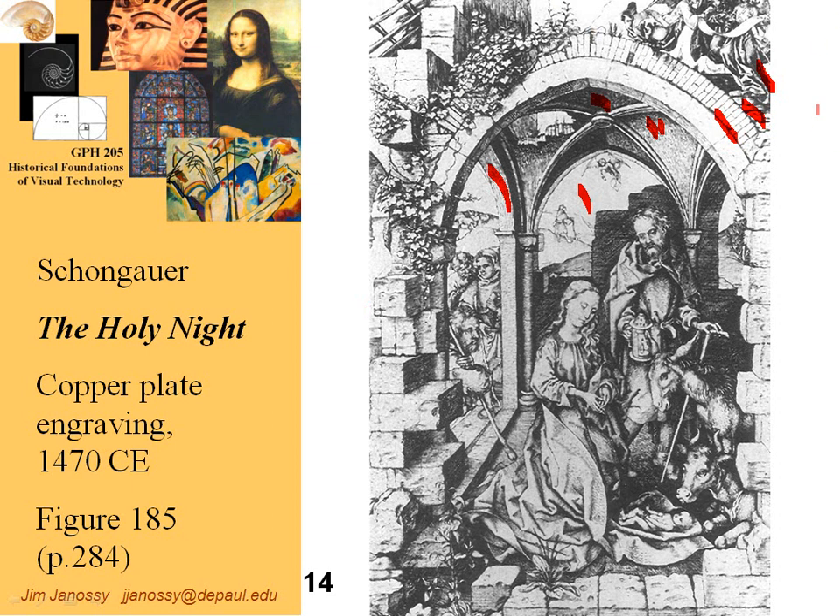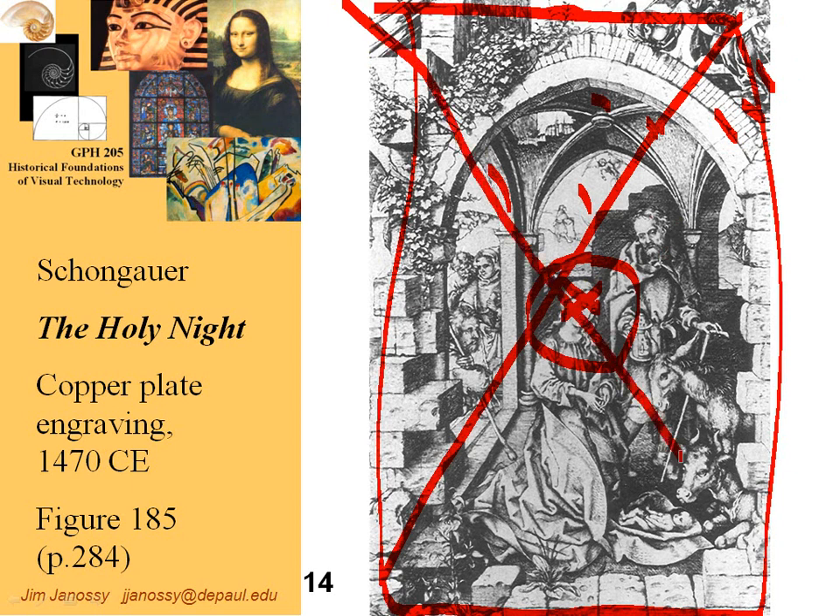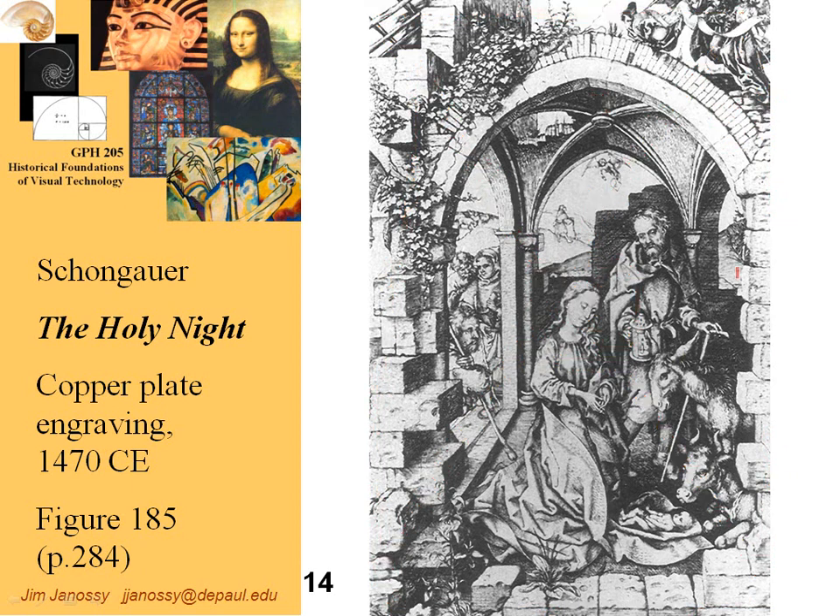What engraving required of the artist was a great deal of skill. It's an unforgiving process — if you scrape a line somewhere you didn't want it, you can't erase it. The artist must lay out the composition carefully, placing objects according to the rules he's following — either symmetry or, in this case, placing the main subject, the Virgin Mary, with her head directly in the center. As Gombrich points out, if you draw diagonal lines across the image, they cross at the center where she is placed.